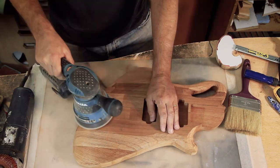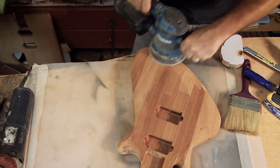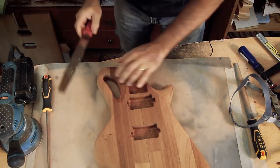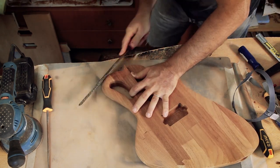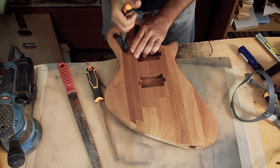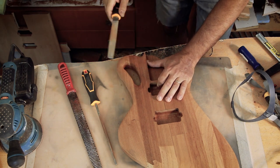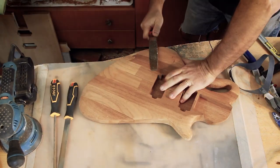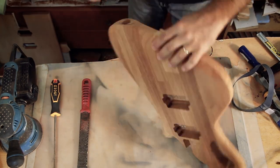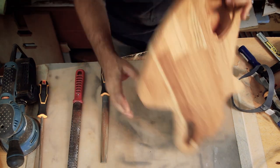The sander is great for flat areas but does not excel at corners and other small gaps, so I'll switch to hand files and rasps for more localized shaping. In some places the sander is just too strong and I'll have to sand manually. 80 grit paper still removes a significant amount of material even with harder wood, and this one is not that hard.